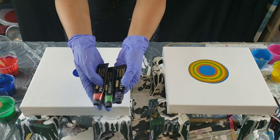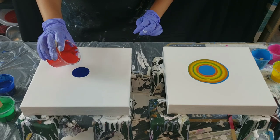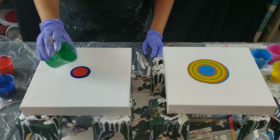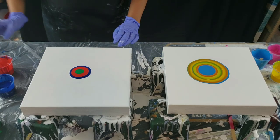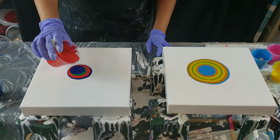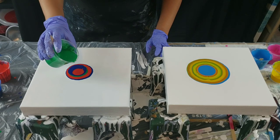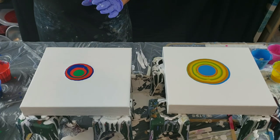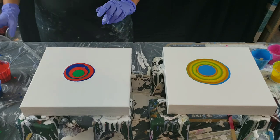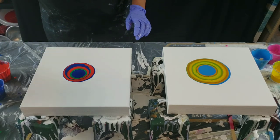Starting the second one the same way — phthalo blue in the center. I'm using Arteza phthalo blue, mid green, and brilliant red. I'll do the red next, kind of like the pink. I'm scared of this green — I don't work a lot with green, you guys, and it really scares me. I should just figure out what works well with green. I like deeper, darker greens — phthalo green, emerald green, even olive green — but this mid green kind of scares me. I'll end with blue on top and then put my white around.